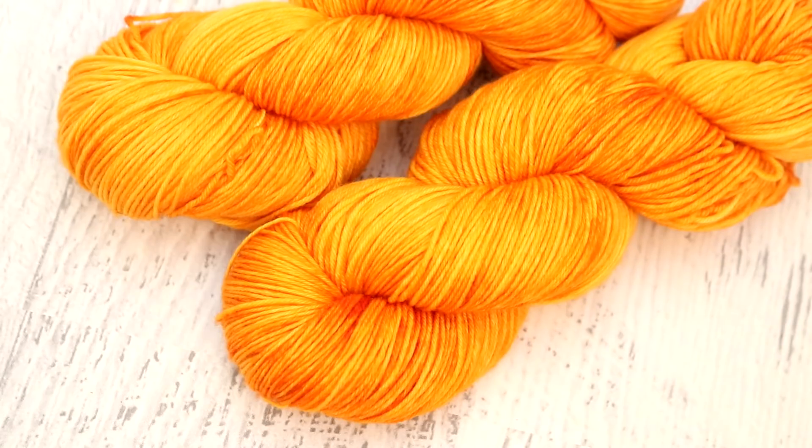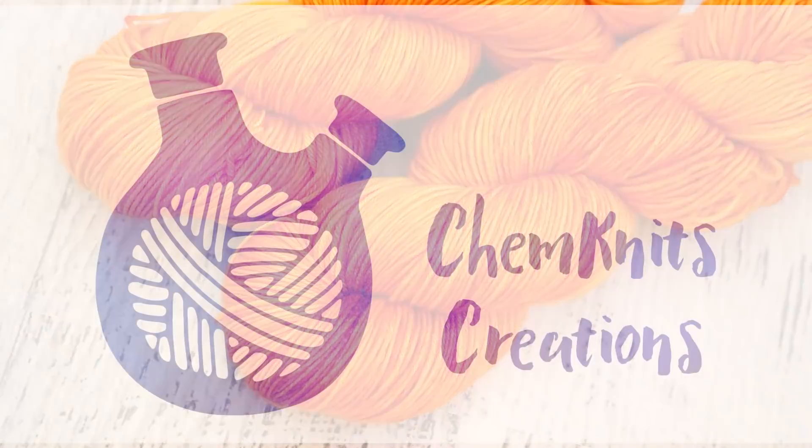I would like to hear from you — how would you set up an experiment to investigate this problem? What kinds of variations would you play around with? I look forward to hearing what you think. If you're a huge fan of ChemKnits and really enjoy the content but maybe don't need more yarn, go and check out the ChemKnits Patreon. It's a really fun way to support the channel and there are cool perks like early access to new videos, behind-the-scenes sneak peeks, and more. You can find more details through the link in the video description. Thank you so much for watching, everyone!